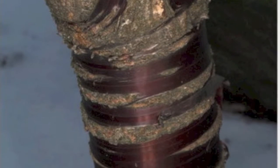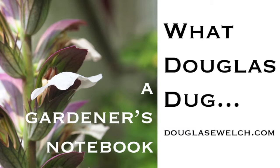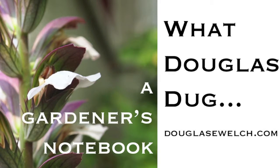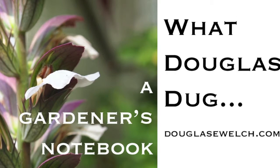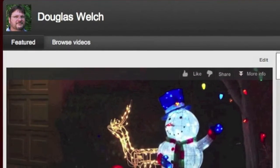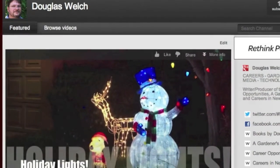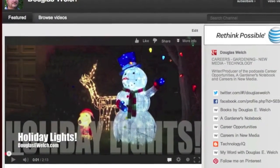Thanks for watching this episode of What Douglas Dug. Please let me know which items you found most interesting or useful — it'll help me find more great ideas in the future. Leave your links and comments on the blog at douglasewelch.com or as a YouTube comment. If you enjoyed this video, please click the like button — it helps other YouTube members discover my videos and helps support the blog and podcast. You can also subscribe to my YouTube channel to receive a notification whenever I post a new video. Until next time, keep digging!